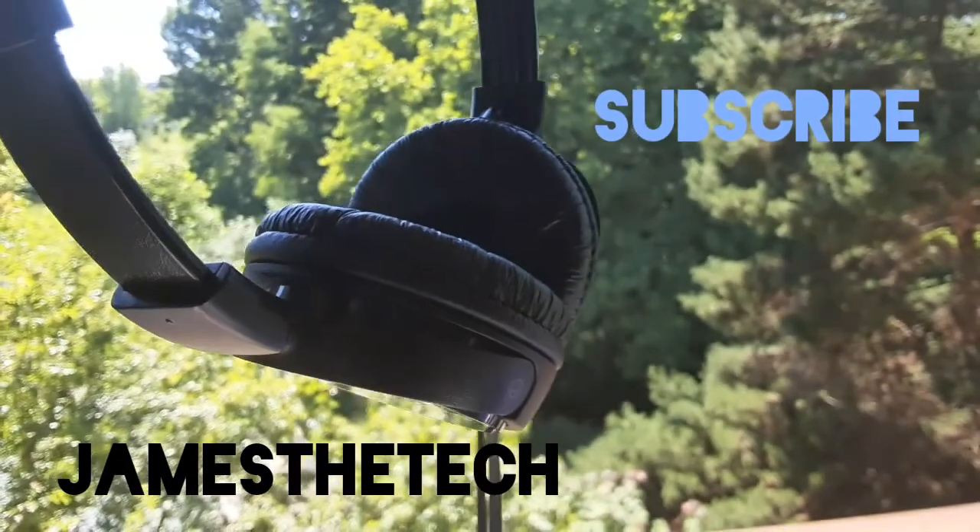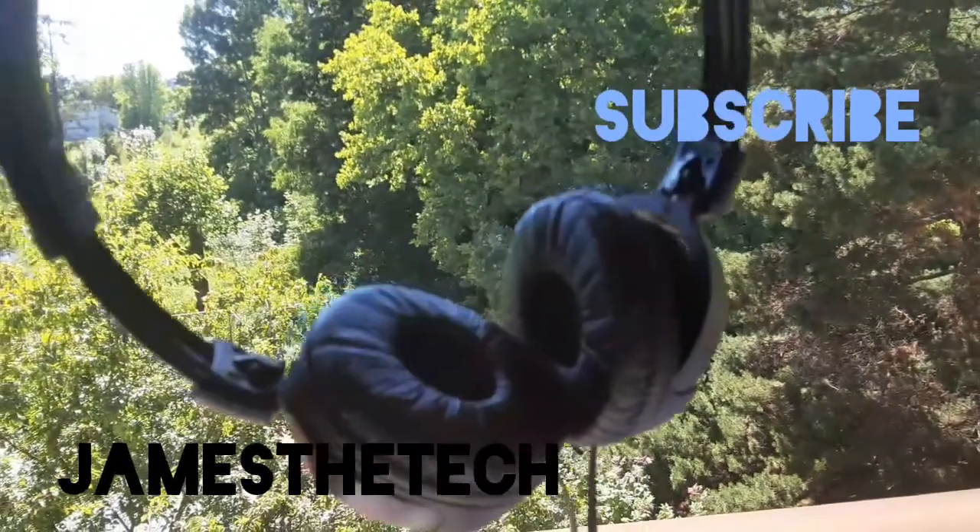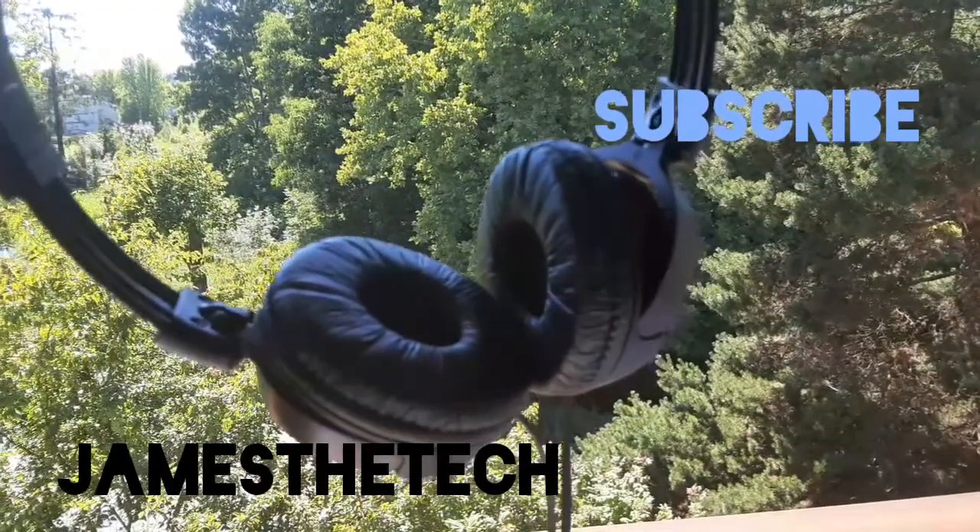This is James at Tech. Subscribe — see you next time. Thank you.